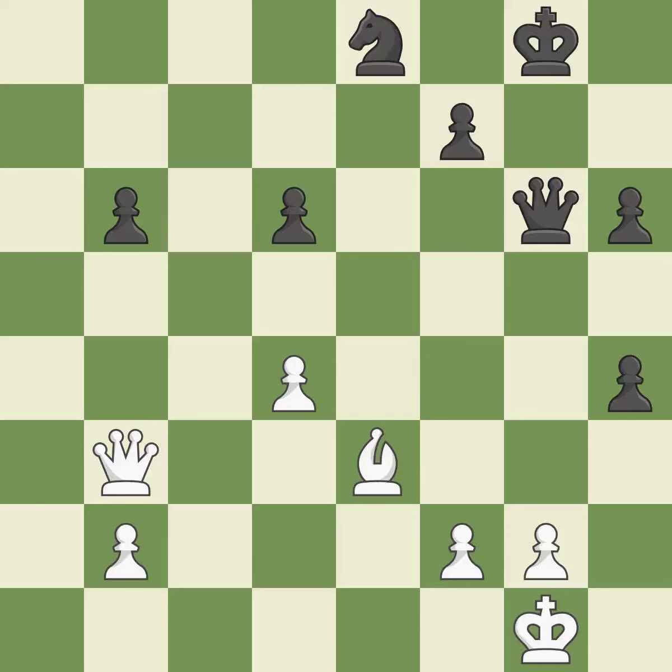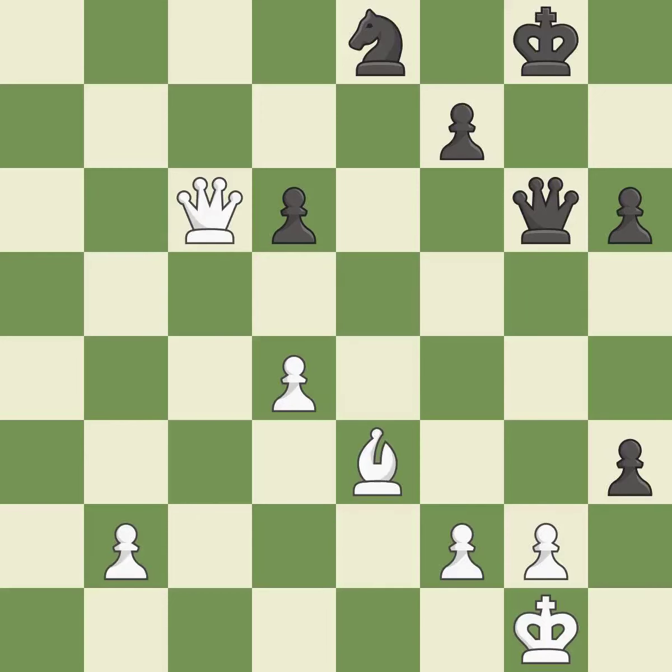Right on target — it is best. That pawn was free for the taking. This threatens to fork pieces — it is best. This threatens to play checkmate — it is excellent. This protects the attacked pawn — it is excellent. This move puts the knight on a safer square — it is excellent.